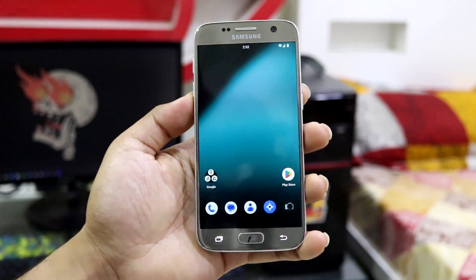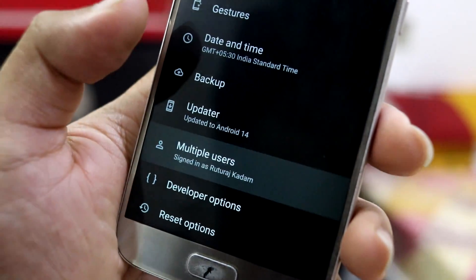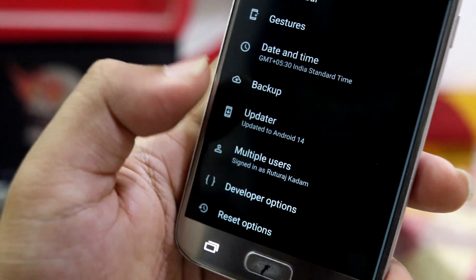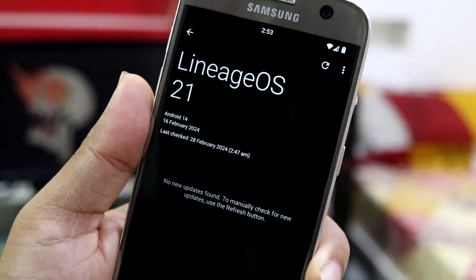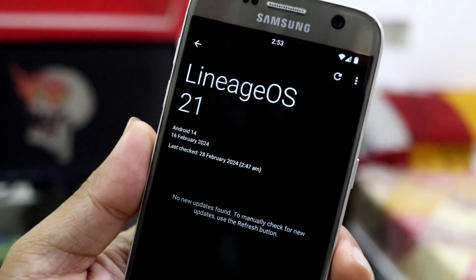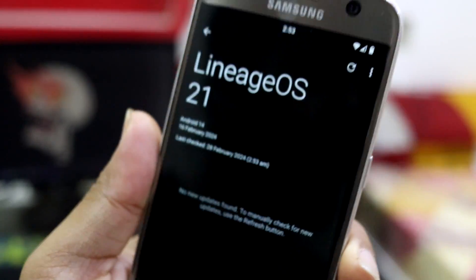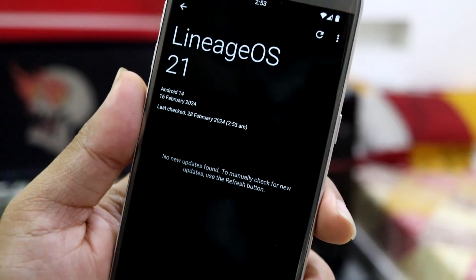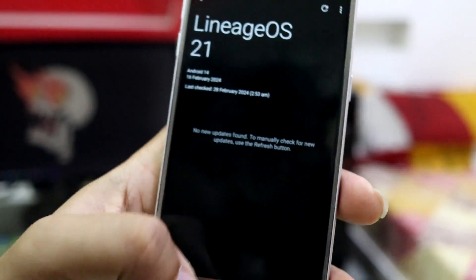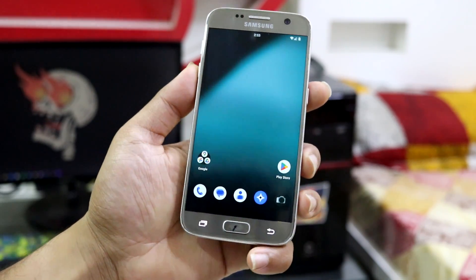Since this is official LineageOS, you get OTA updater support. You just click here and check for new updates — if there are any, you can download and install them without manually booting into recovery and doing all the steps manually.